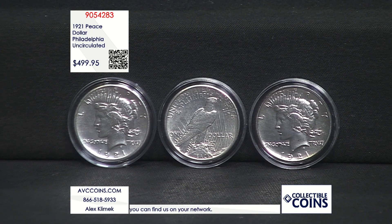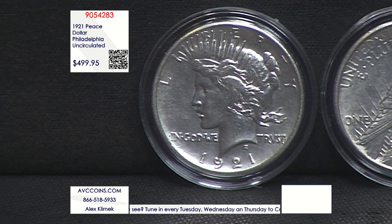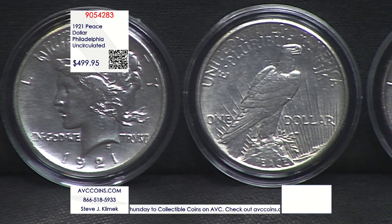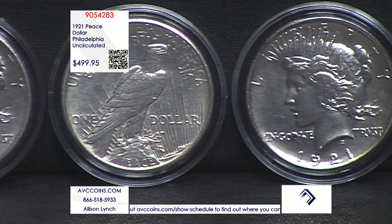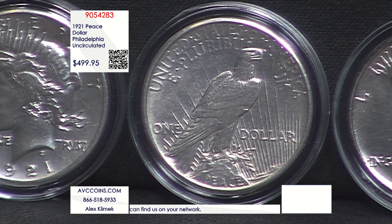Just a fun coin. In 2021, we celebrated the 100th anniversary of the first Peace Dollar or the last Morgan. It was a crazy time. They made 175,000 of all of the Morgans, and they only made 200,000 of the Peace — all of them sold out instantly. 200,000 of the brand-new 2021 Peace Dollar sold out at $399. This original uncirculated specimen is $499.95.